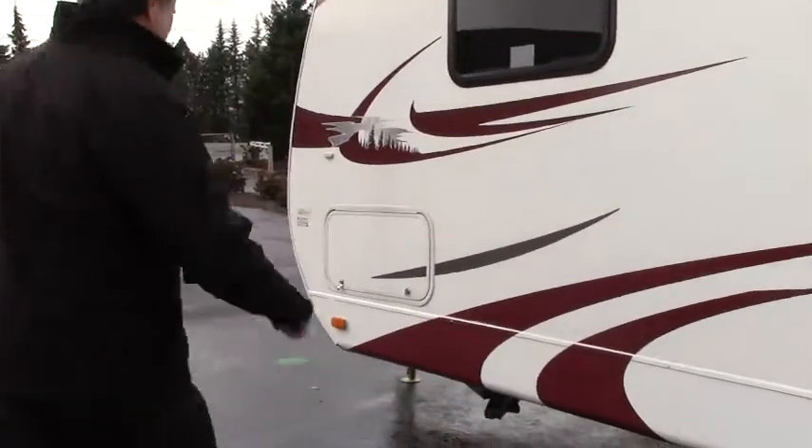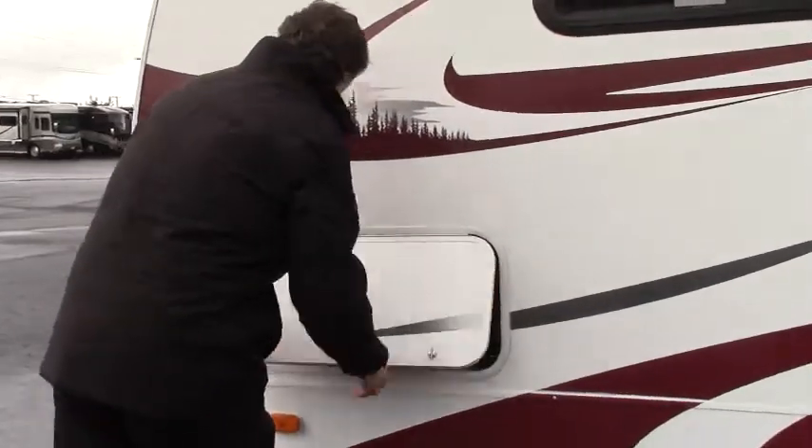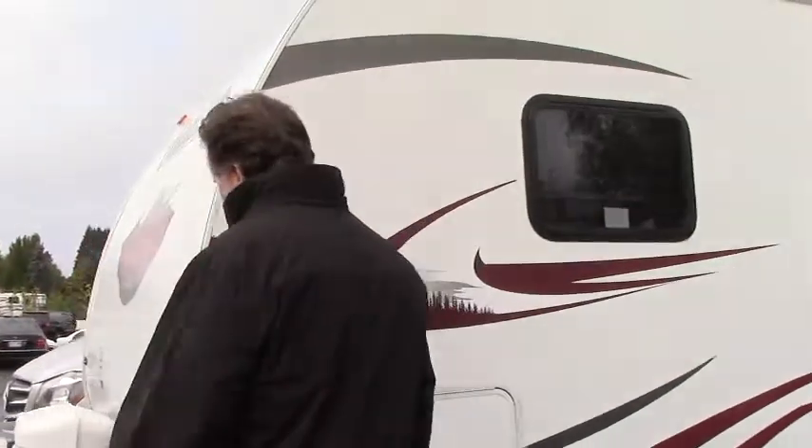I'm always looking for those things to make it easier. This is the other side access door for the pass-through, so there's a lot of storage on this trailer. It's nice to have an almost 30-footer with good inside storage. That's a quick roundabout of the outside — let's go inside and look at the floor plan. We're inside the 2011 Comfort Trailblazer — again it's almost 30 feet long, so it is very spacious.